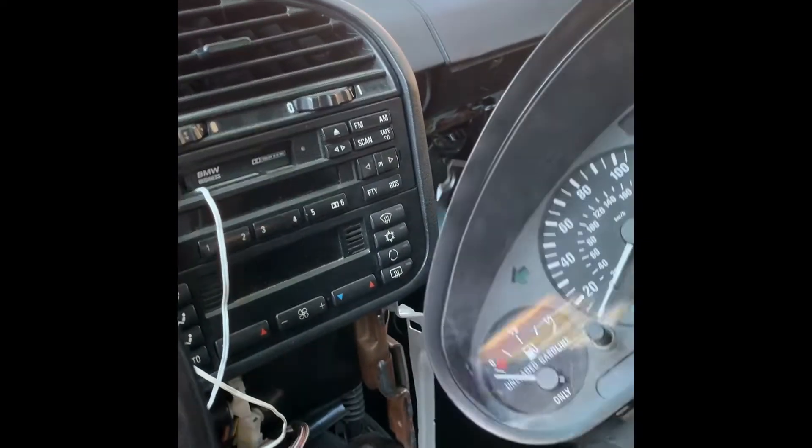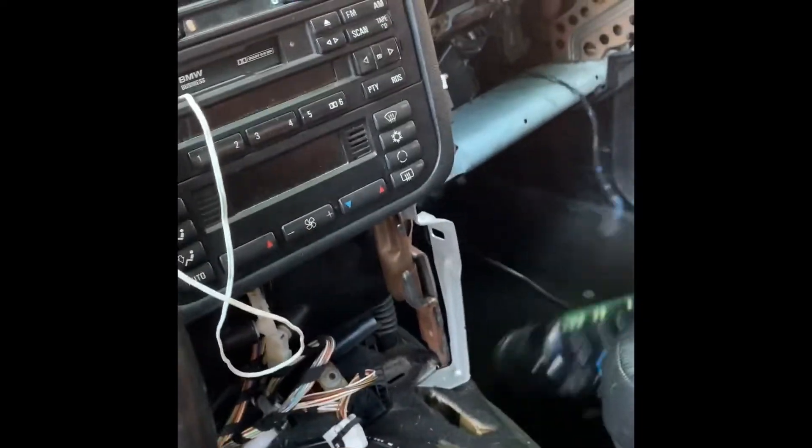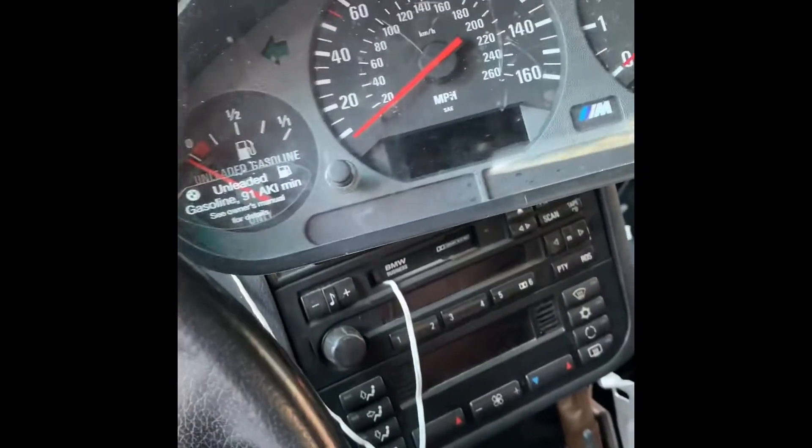See, now it's out. I just snapped the top clip — I was being a little extra rough. Throw that one down there. Now get the M3 cluster.